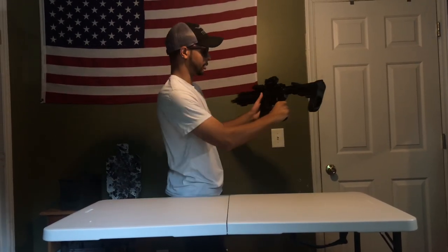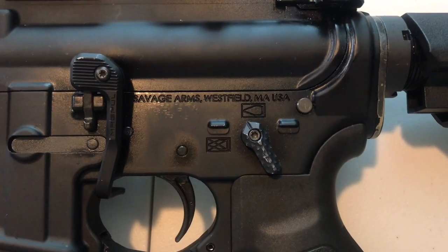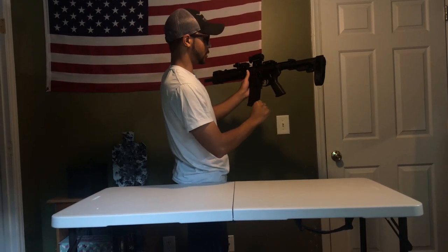We have the Magpul battle lever, a Savage Arms lower receiver, and then a mil-spec internals kit.